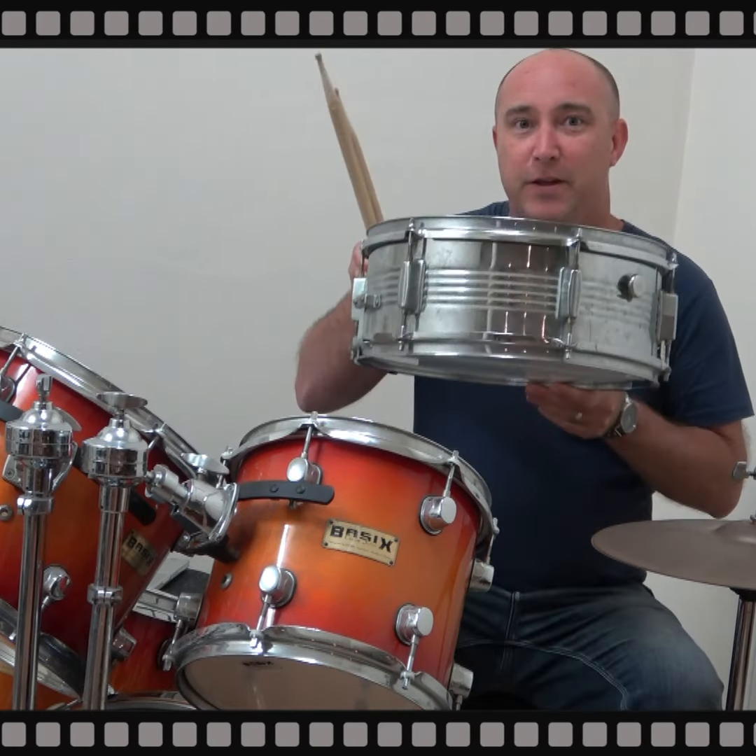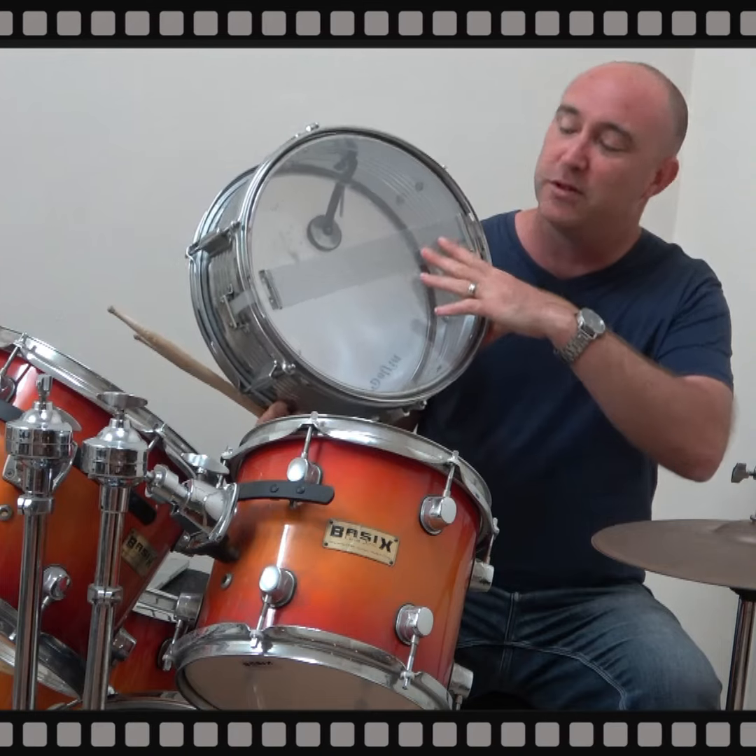One of the great parts of this instrument is the snare drum. It creates a beautiful sound with these little wires underneath.